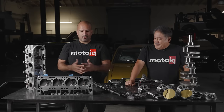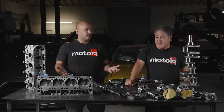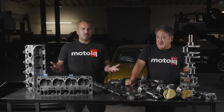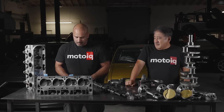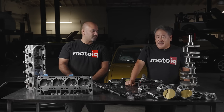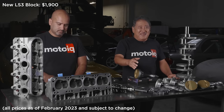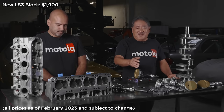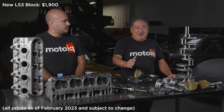The heart of any LS build is the block. We start here usually with a bare brand new LS3 block. You could potentially bring in your own and we can inspect it. If we had to order a brand new block, it's $1,900 from Chevy. On this particular motor, we were able to save the block, but it did need to get rebored. We rebored it 10 over — you can't really bore an LS3 much more than that.